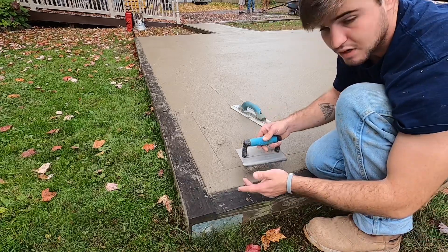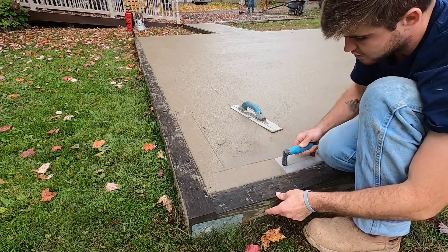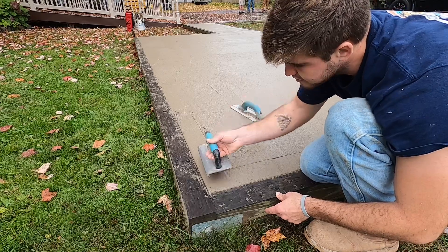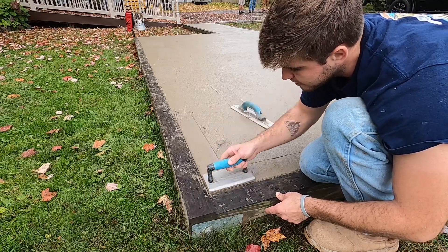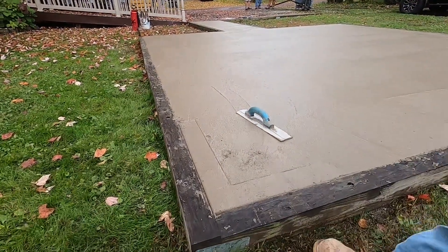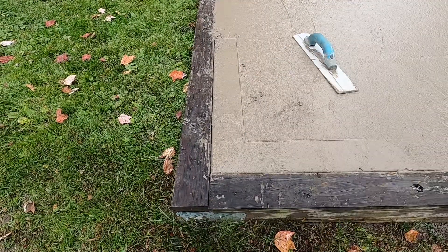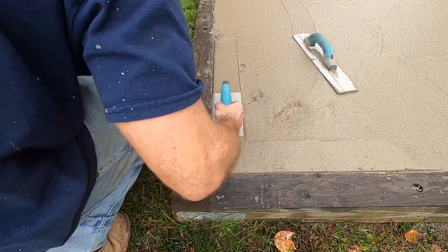If you ever have holes on your edge, just grab some cream with your edger and fill them holes in. That's how you do it — you don't want any build-up on your corner. So just a nice smooth edge, and then just stay away from it. Don't go back to it, just pull away and move on.